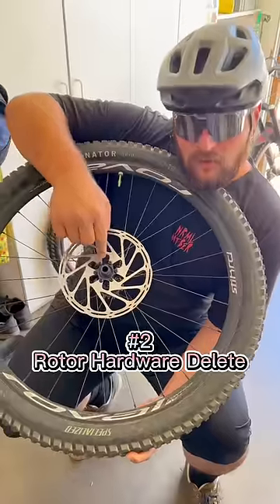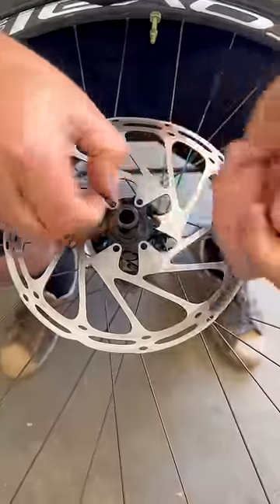Up next is the rotor hardware delete. You only need two of the six, so the other four are honestly just waste and adding extra weight, so get rid of those things.